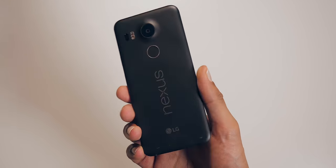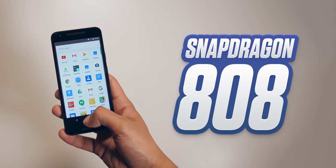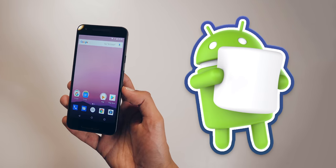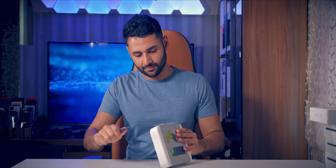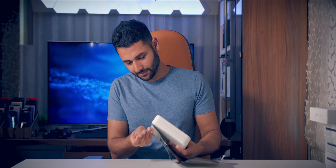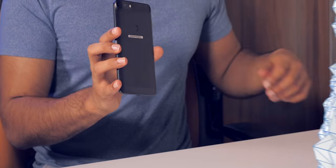The Nexus 5X was an exciting phone, noticeably price-constrained with its 1080p LCD display, but $379 for the A-grade Snapdragon 808 chip and clean Android 6 Marshmallow software — people were happy. The 6P was a little more polarizing. Aside from being a little hard to open, the packaging's fine — it's more the phone design that people had a problem with. It was criticized for looking like something out of the Futurama show.